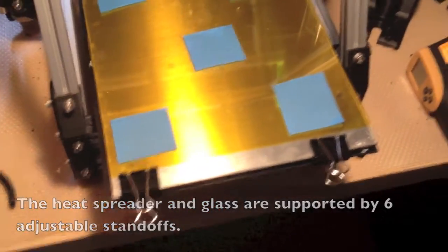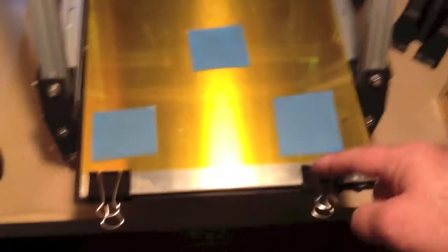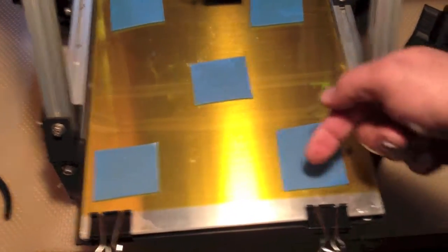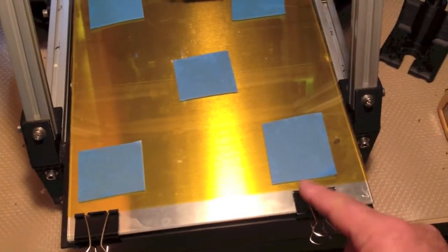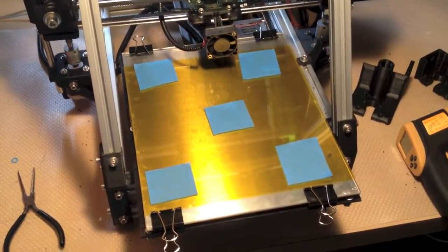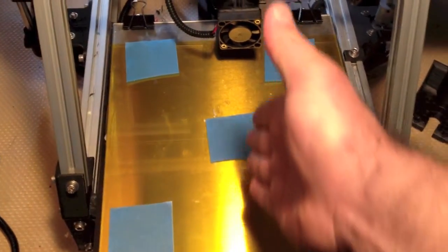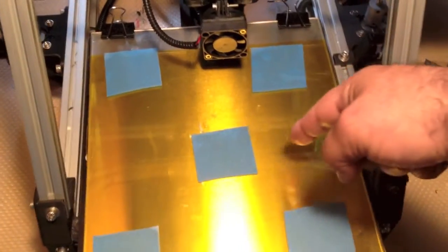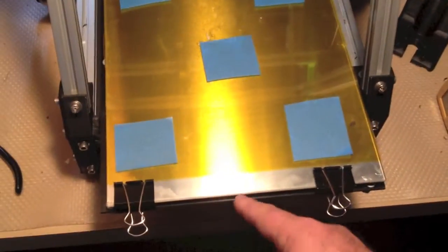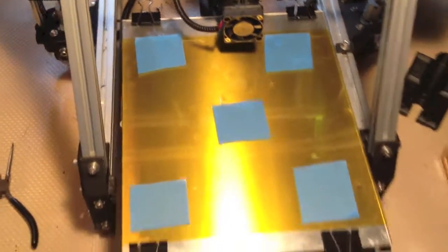A slight negative to the clips is that it does reduce your usable bed area if you try to be safe and make sure the nozzle never hits the clips. If it does hit a clip, it can push it off if it comes from this direction — but if the nozzle comes from the other direction, it can get pretty ugly. So I reduced my bed size in Marlin to keep that from happening. As a bonus, instead of running two strips of Kapton the long way with the seam down the middle, now I'm using two shorter pieces of tape with the seam running across the middle, which actually uses less tape per tape change.